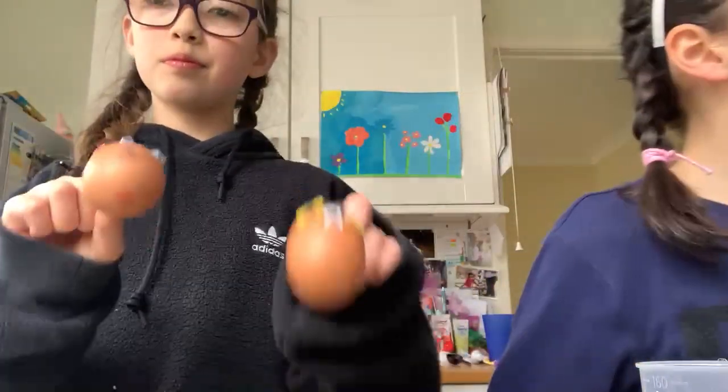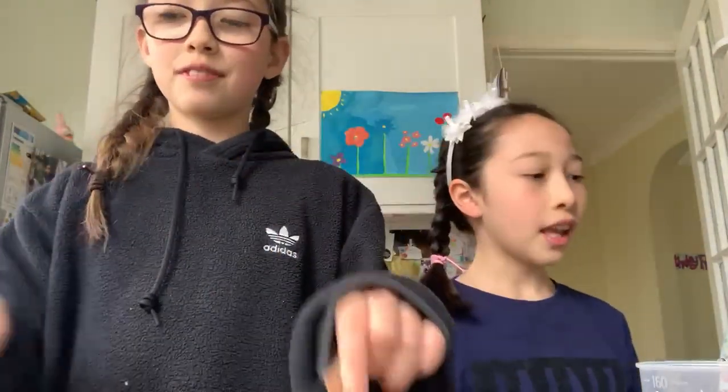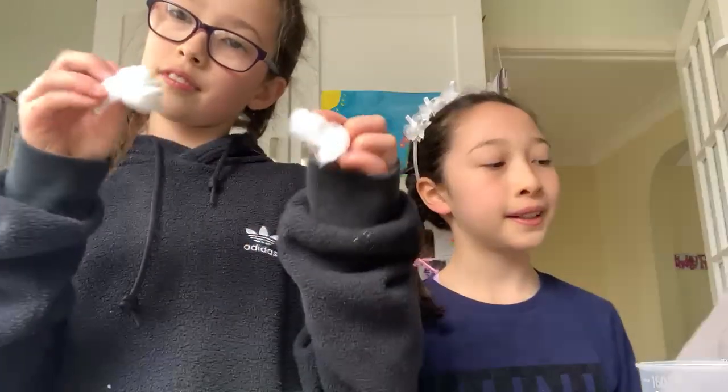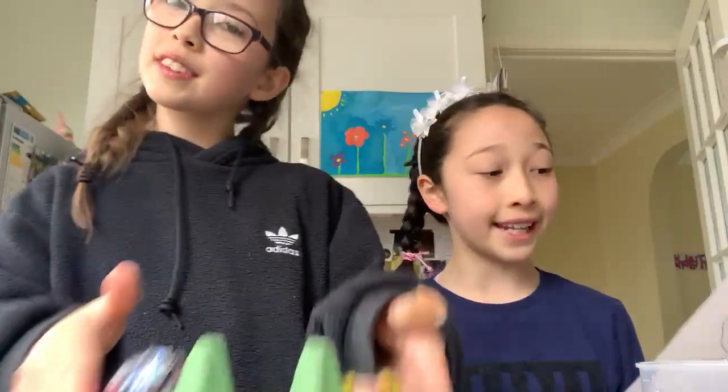This is what you'll need: one empty eggshell, some cotton wool, a pen to draw faces on your egg, some cress seeds, two googly eyes, and something to stand your egghead in.